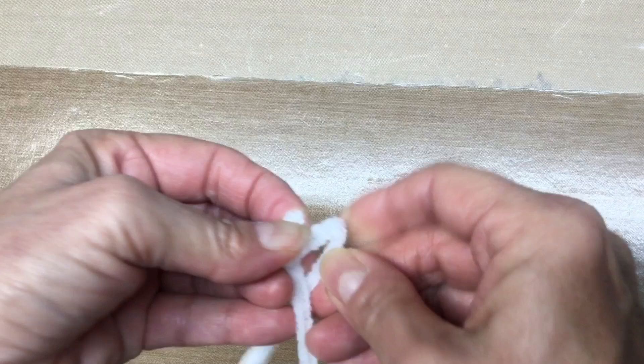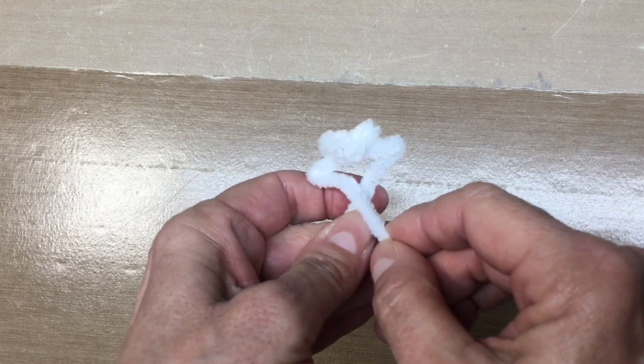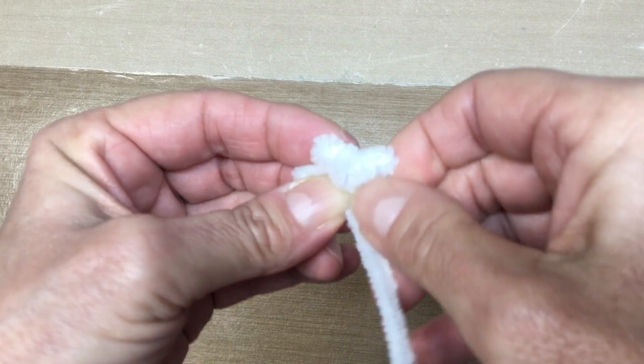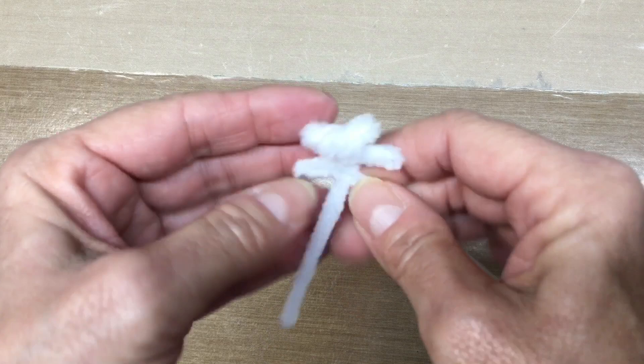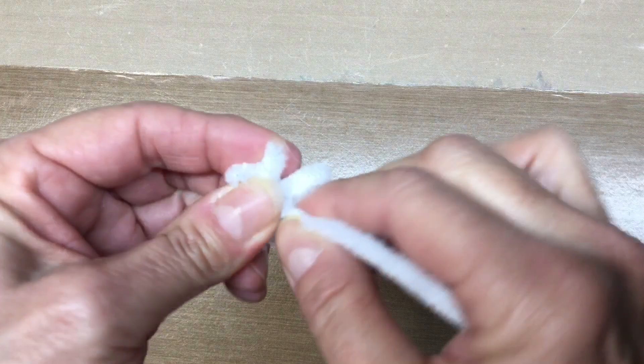And now we're going to work on the arms. We're just going to bend out the pipe cleaner underneath the head, just out like so, so they cross like that — there are his little arms. We're going to pinch down the arms a little bit better and give them a little twist, and same with the other arm. We're just going to give the body part a little twist here also.